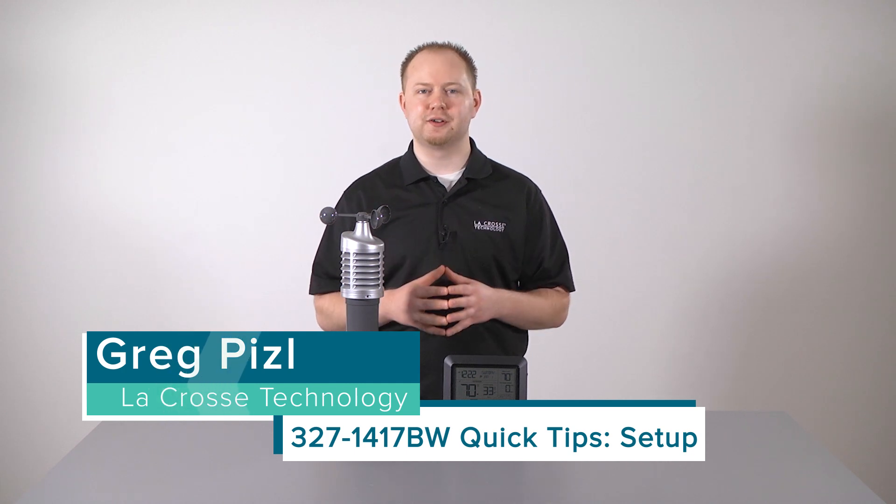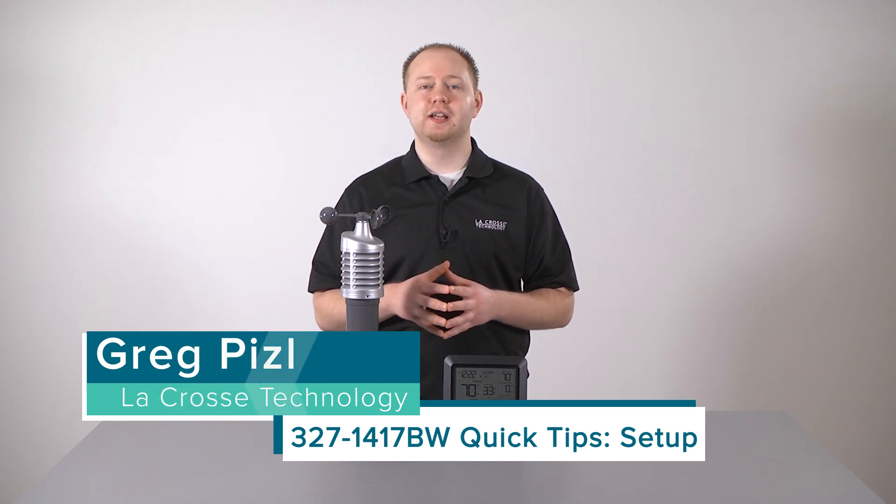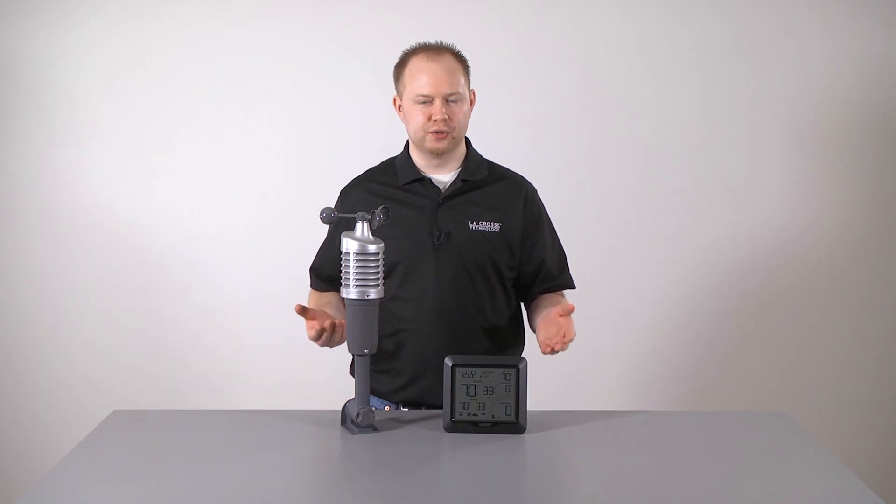Hello and welcome to another edition of La Crosse Technologies Tech Talk, a show designed around answering your questions quickly and accurately. I'm Greg Piesel and today we will be taking you through the basic setup to your new professional wind speed weather station. So let's go!